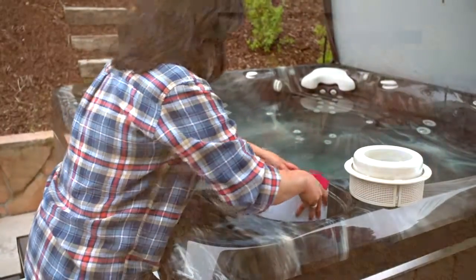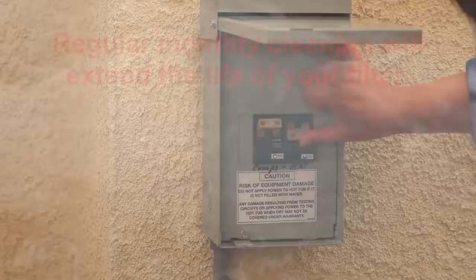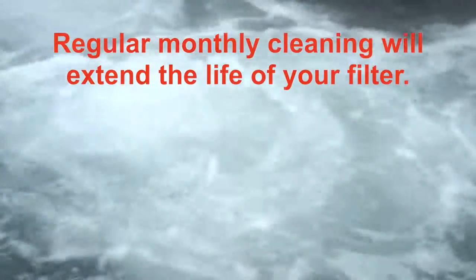Now replace the filter and turn the power back on. Regular monthly cleaning will extend the life of your filter.